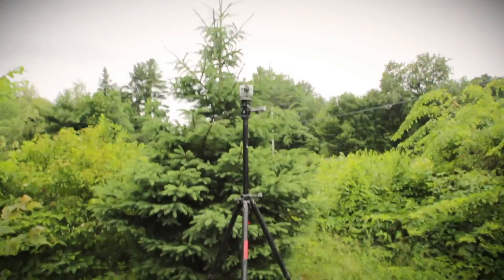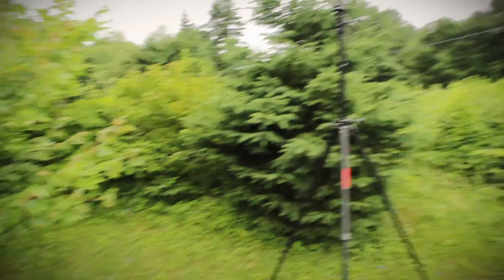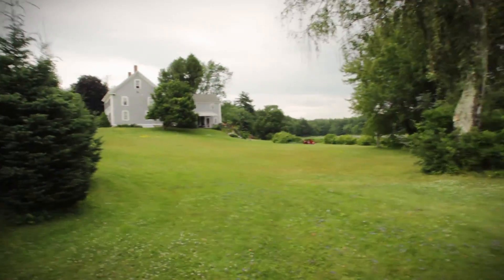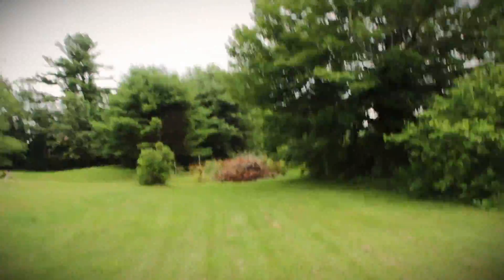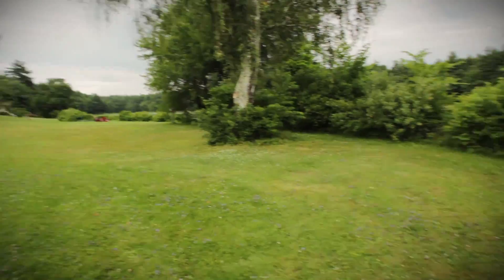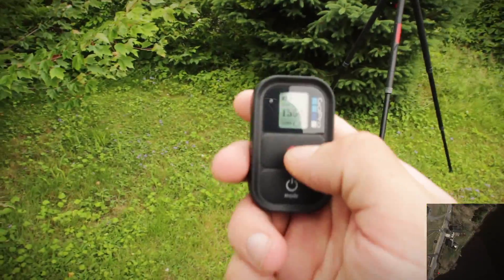So I'm just going to do the remote test for distance. I have the GoPro set up on a tripod right here, and I'm going to shoot still frames using the remote all the way way, way down there, which according to Google Maps is 600 feet — well, the spot that I've chosen to stop at. So here we go, let's start with this.